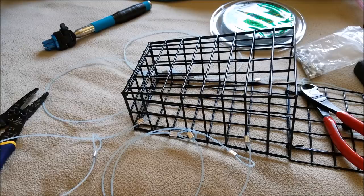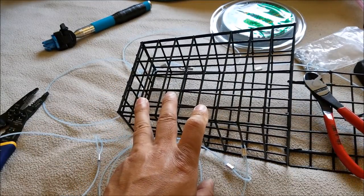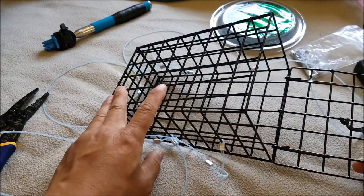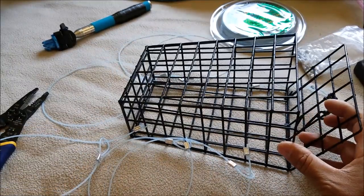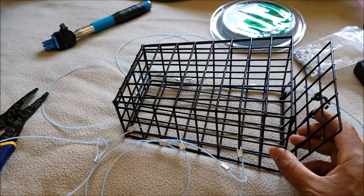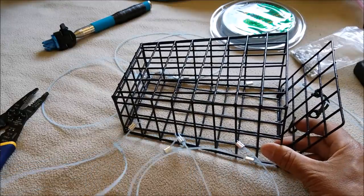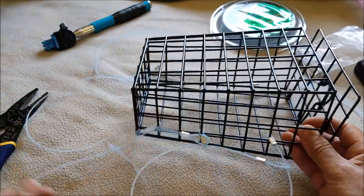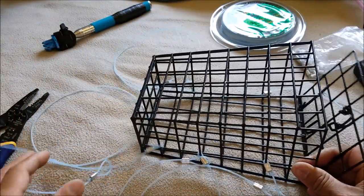You see some other videos where they actually make the crab snare out of like maybe chicken wire, but this bait cage you can just buy from a store. It's already made and it's nice and big — you can put a lot of bait in there. I got some snare on here already and I'm going to put a lot on here because I want to have a good chance of hooking the legs.